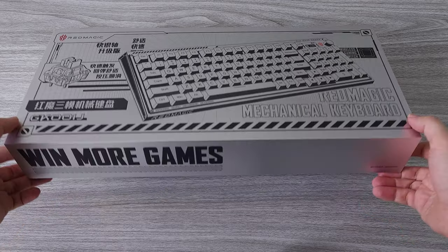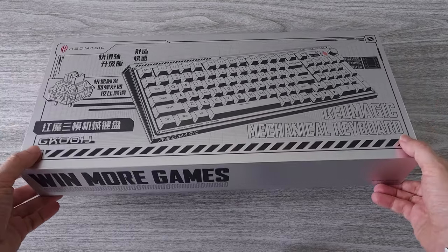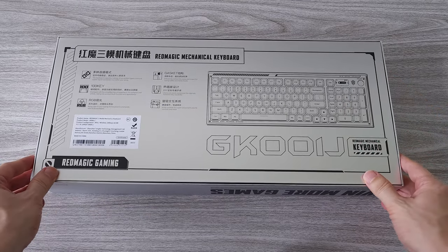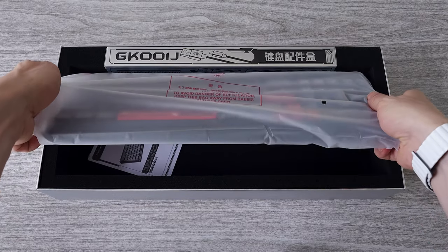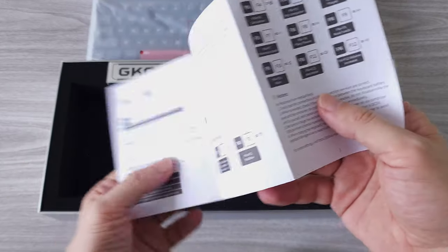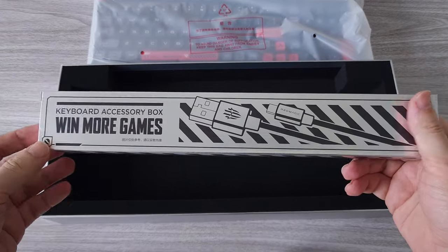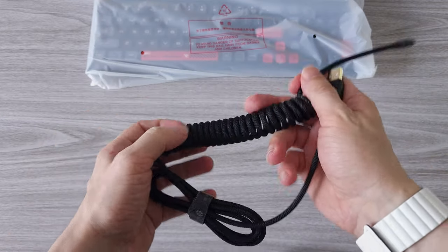Let's begin with the keyboard. We have a nice silver box. The whole new lineup of Red Magic products follows this design, including the Red Magic 8 Pro gaming phone. They all come in these silver finished boxes that look pretty cool. You know when you are unboxing something of high quality — even the box is pretty well made, and the keyboard inside is very well protected. Inside the box we have a quick guide with the main features. It's simple and well explained.